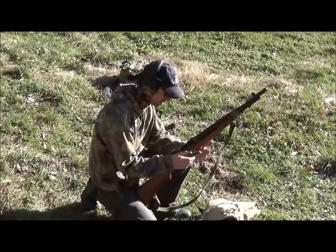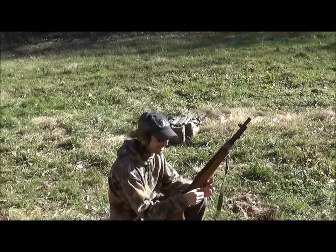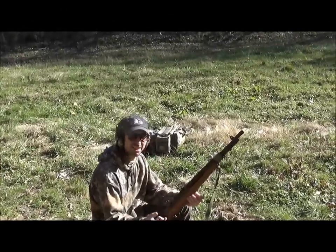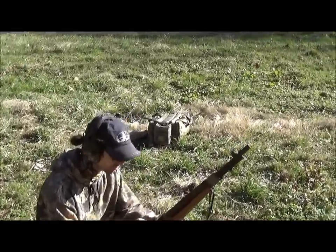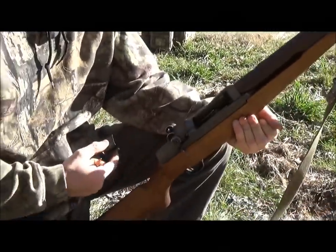Hey y'all, it's Mitch with Guitar Time Guns, and just when you thought it was safe, my special guest today is the chicken hawk. Let's get a close-up on how to top it off with loose rounds. The foghorn and the chicken hawk, together again.